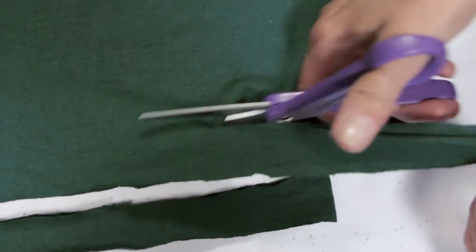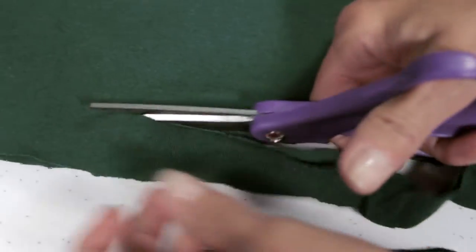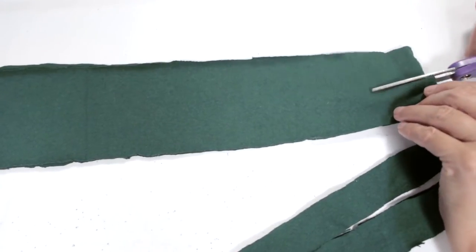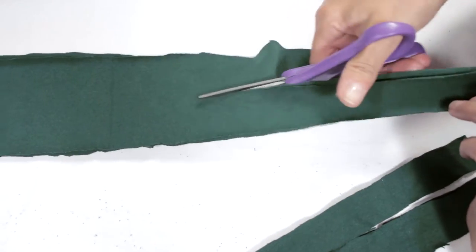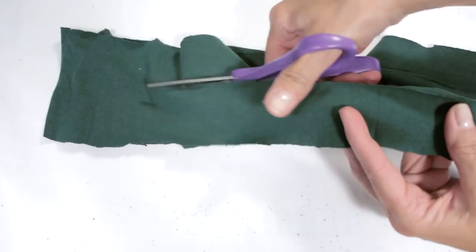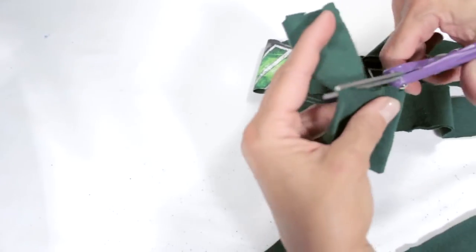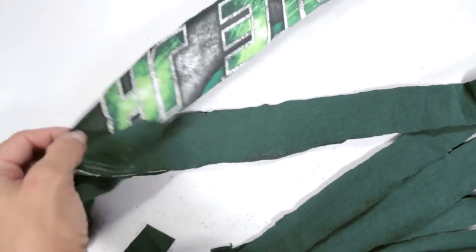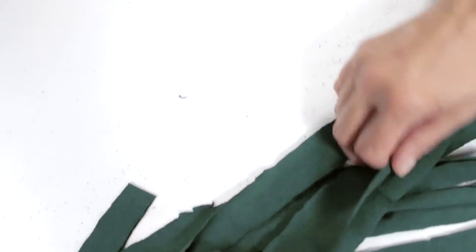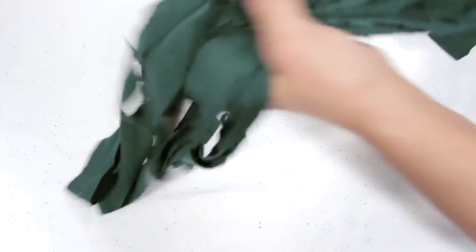Once again, if they're not all the same width, it'll be okay because when you stretch them it all comes together. Now I'm down to my last strip. As you can see, they're not even and they're not the same length, but that's okay. I have some graphics on the back of this piece so it will be discarded. So what we have here are about six to eight cut pieces.